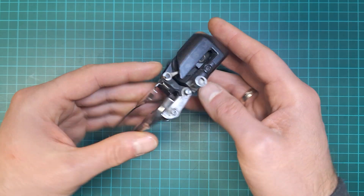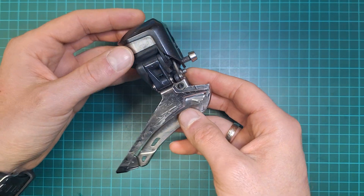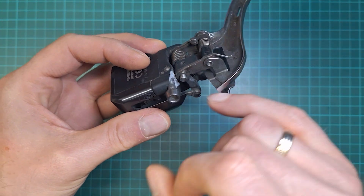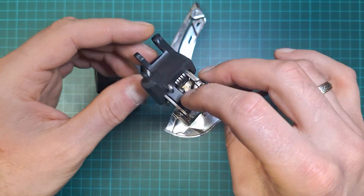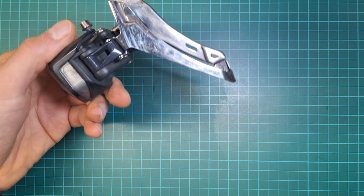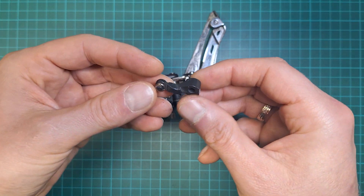In today's video we're going to take apart a front mech — that's Ultegra AT50, so 11-speed second generation. As you can see, the body has snapped. So what I'm going to do is use one of the spares — I'm going to take apart that carrier and transplant it into this body, and I'll also show you how to replace a linkage or actuator arm.